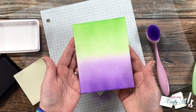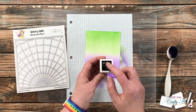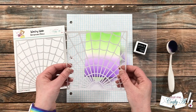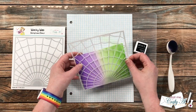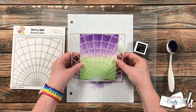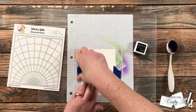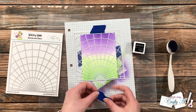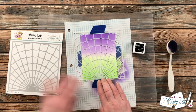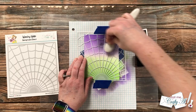Now we're gonna start creating that galaxy effect. To do this I'll be using Gina K Designs onyx black ink and my gray blending brush. I put the stencil onto the card front — you could set your card portrait or landscape, totally up to you. I decided to go portrait like the original, and to hold it in place I'm just using some blue painter's tape that I've taken a little bit of the tack off of.